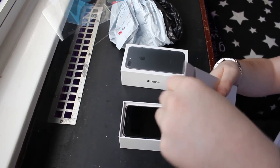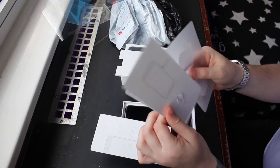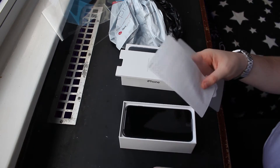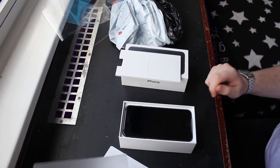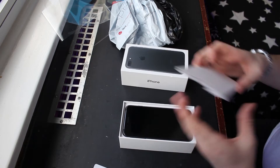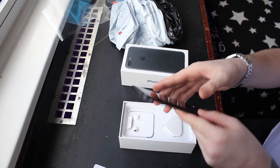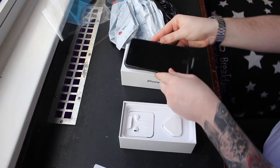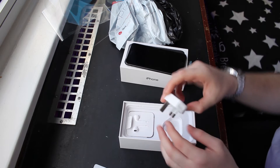So we've got the standard information pack, the sim card input thing, a bit more information, two Apple stickers — because they want to brand everything that you own — and there's the new iPhone 7 Plus. You can put that on the side for a second, I'll show you what everything else is in here.